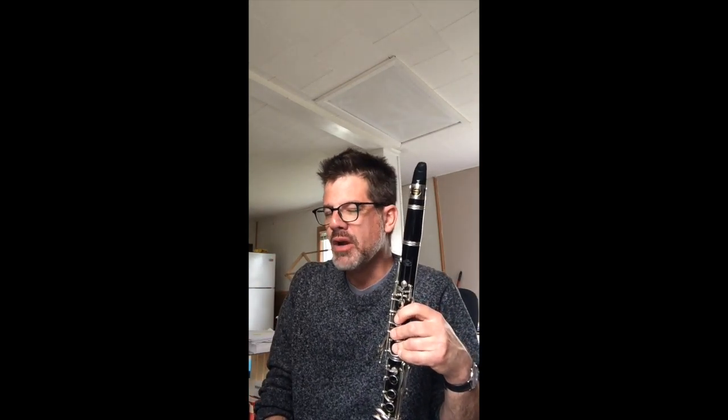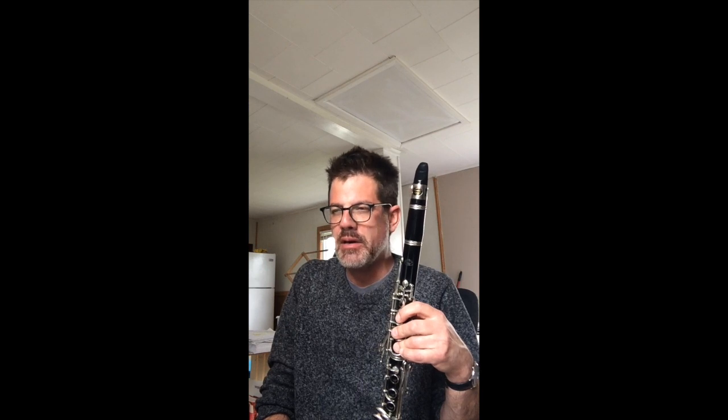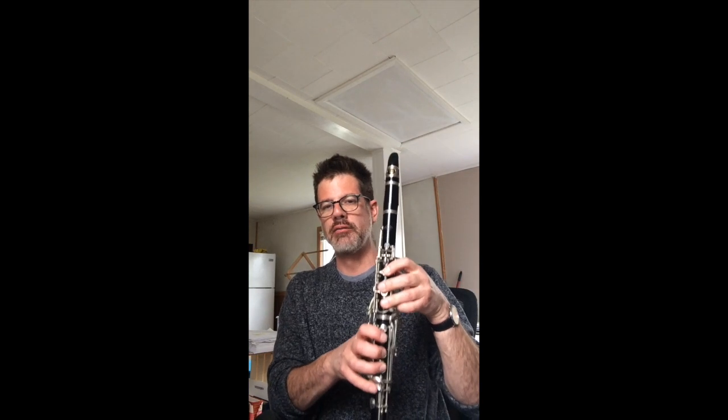Hi clarinets, Mr. Y here of course. We're going to finish up the E-flat concert scale this week. We started it a couple weeks back — we did number one and two a couple weeks back. Remember, this is the F scale for you guys, so it's actually really easy with the fingers.